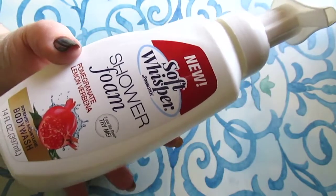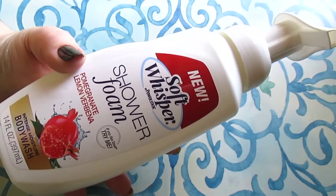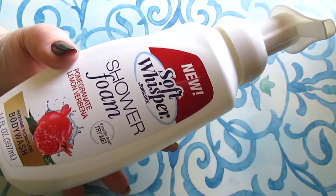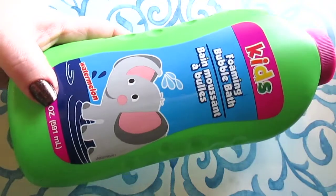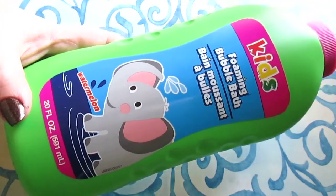Next up is the Soft Whisper shower foam, 14 fluid ounces in pomegranate lemon verbena — I hated this. I did not think it lathered well, I did not think it cleaned my body well, and I just personally didn't like this product.